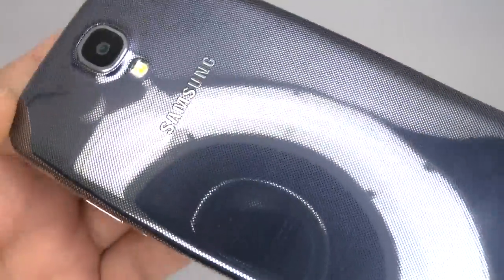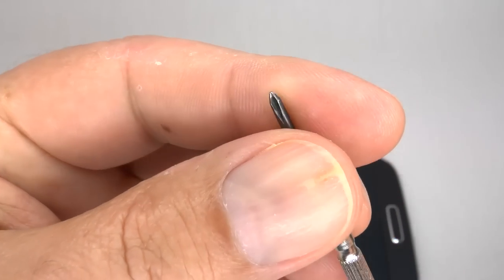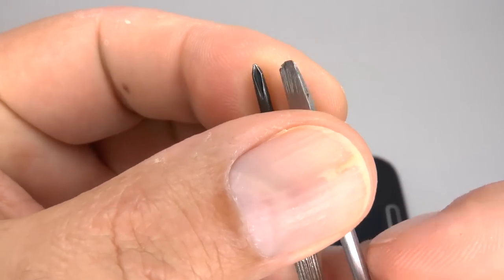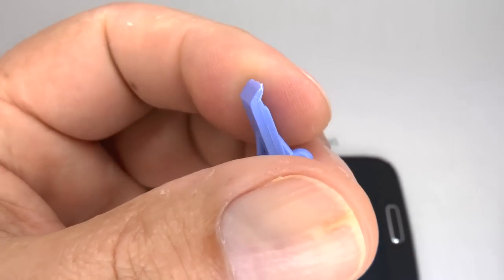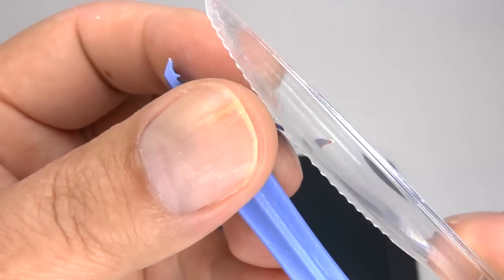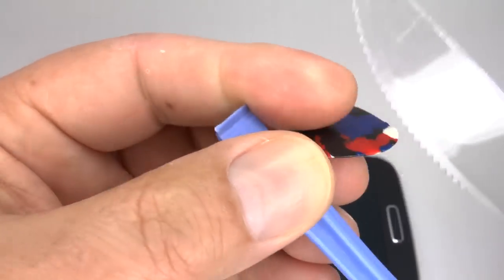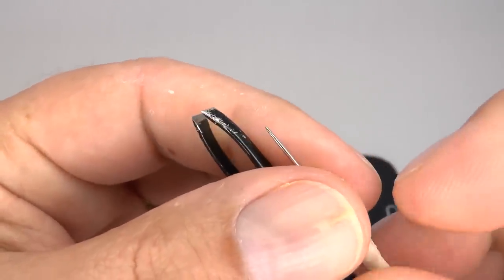To repair your Samsung Galaxy S4 you will need a small Phillips and bladed screwdriver and a plastic separation tool. You can use a spudger, guitar pick, plastic knife, or your thumbnail. You might also need to use some tweezers and a small pin.